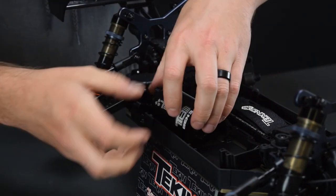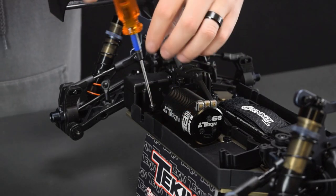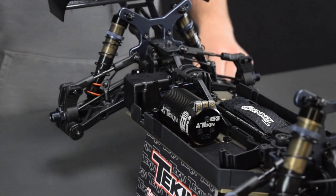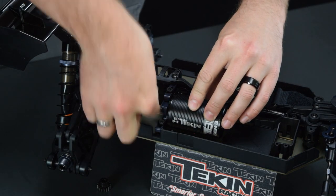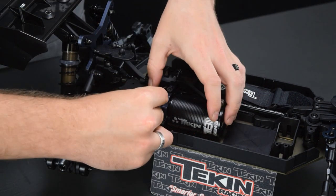We can slide the motor mount into itself — this is what you use to adjust your gear mesh. It's got two screws that hold it down. I strongly recommend Loctite on anything going into aluminum in these cars so that your screws don't back out. Now we can turn our motor shaft so that the flat portion that the pinion set screw rides on is available to us, and we'll go ahead and install our pinion.